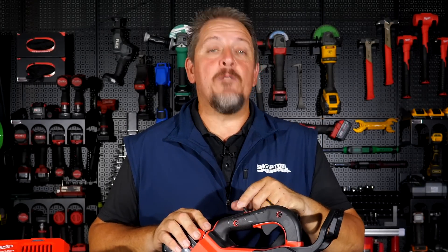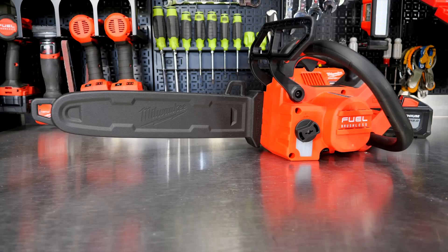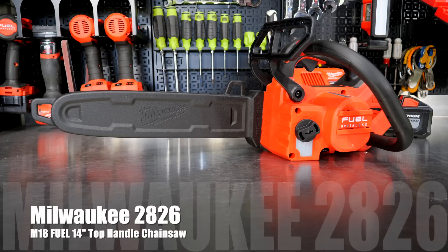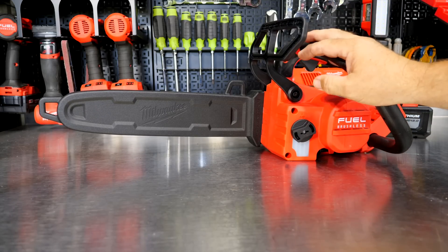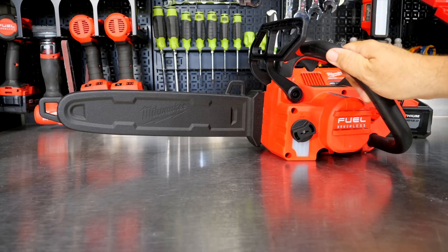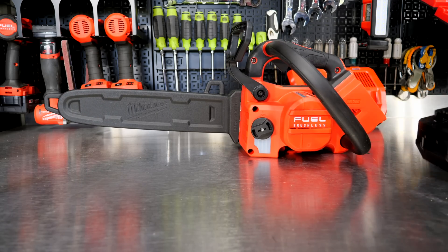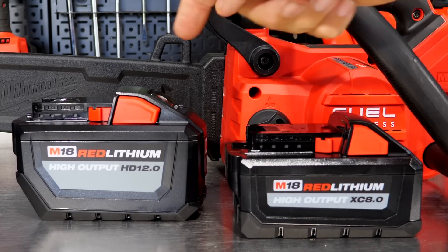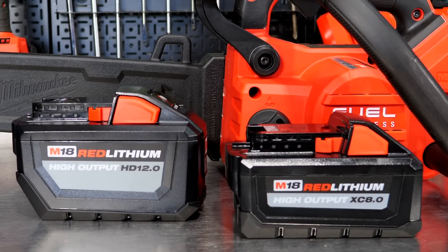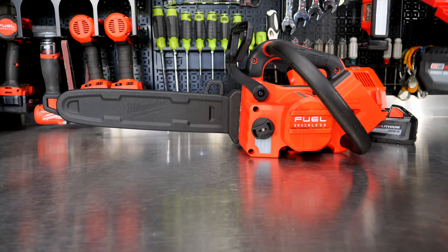Let's dig into the details and features — I think you're going to be as impressed as we are — and then we'll come back and talk about performance, pricing, warranty, and what we think of it. This is the long-awaited Milwaukee 2826, the M18 Fuel top handle chainsaw. You can get it in a 12-inch or 14-inch; the only difference is the bar and chain. With the Fuel designation we get a brushless motor. The kit comes with an 8 amp-hour battery, or with two batteries you get the 8 and 12 amp-hour along with a dual rapid charger.